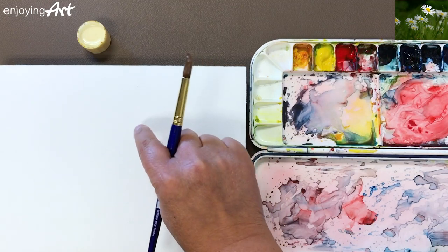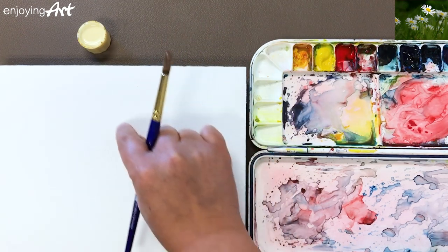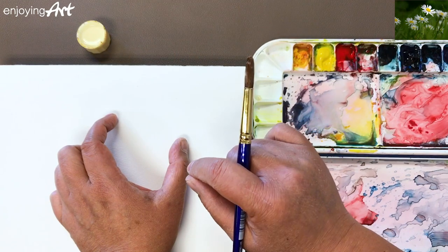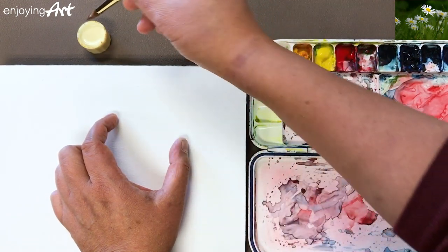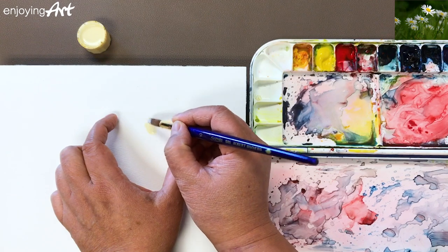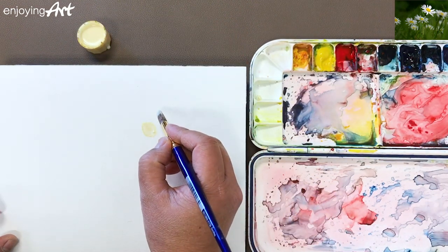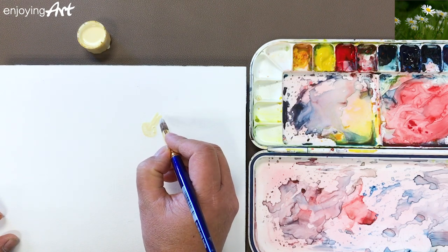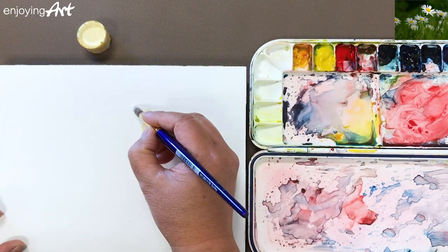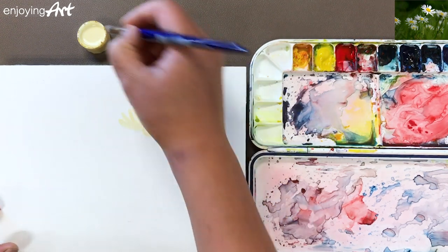Now I'm going to look at where to place the main flower — I'm only going to mask that area. I want the main flower right over here. You can use a pencil to draw carefully. Now I'm going to dip and just paint, like you would paint directly with white paint.